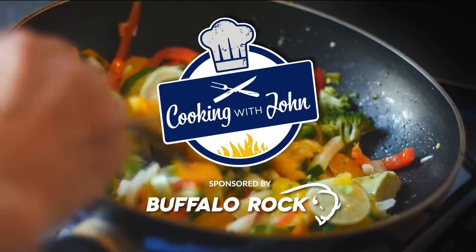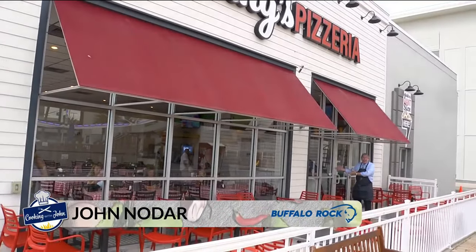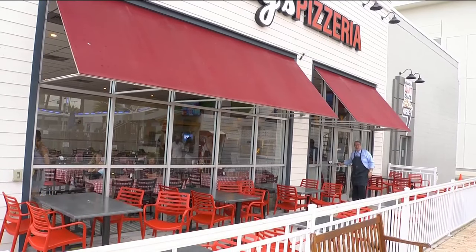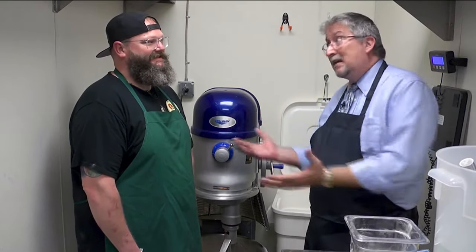Cooking with John is brought to you by Buffalo Rock. That's the Ferris wheel at the wharf — they put it there to make it easier to find Vinnie's authentic New York style pizza. Let's go talk to general manager Paul Beard. We're back here where the magic happens, and if you're gonna make great pizza, you gotta make your own dough.